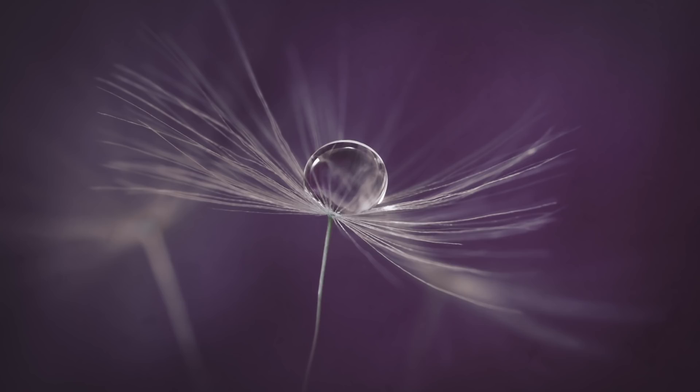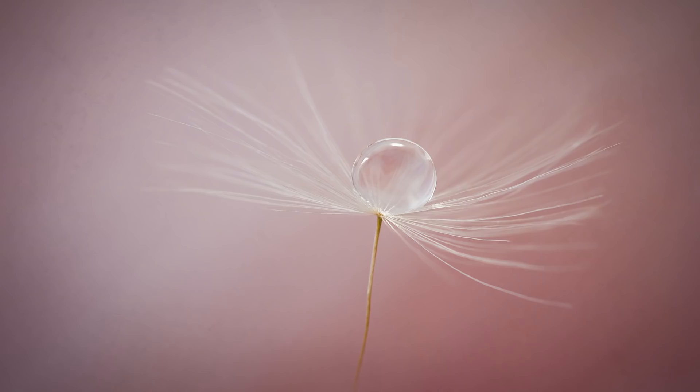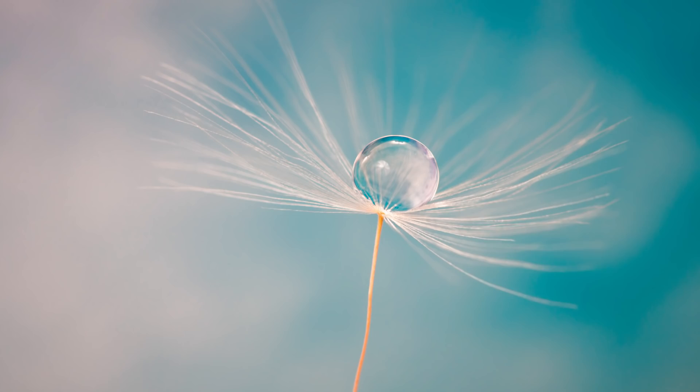In this video we're going to be photographing some water drops on some dandelion clocks. Hello, my name is Stuart Wood and welcome to my YouTube channel. It is dandelion clock season here in the UK and it has been for several weeks. Dandelion clocks are a great subject to photograph, particularly for macro photography. They look great when you magnify them and also they are readily available to most people.